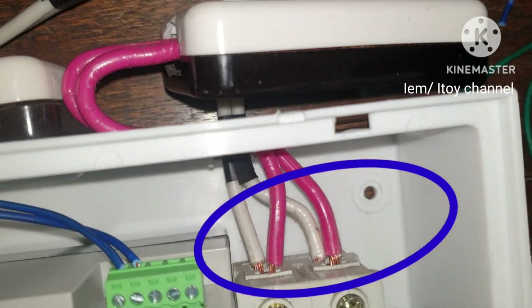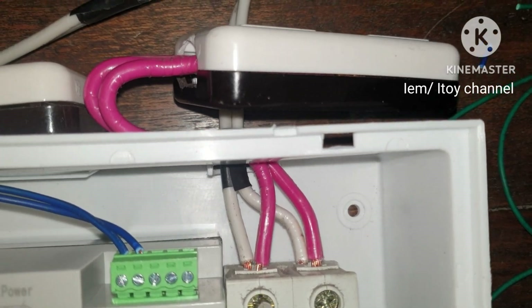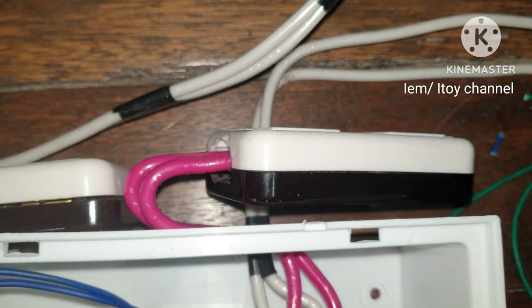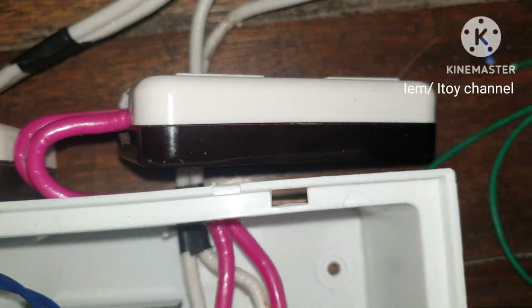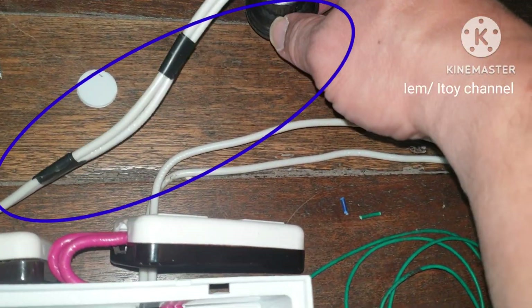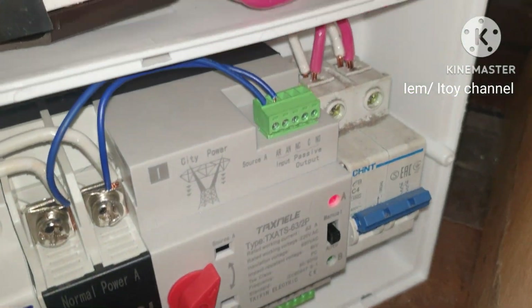We can use a plug instead of an outlet to connect the ATS to the backup power source. This plug is for the backup power source and this plug is for main power. ATS is plugged, lights are on. Time to test.